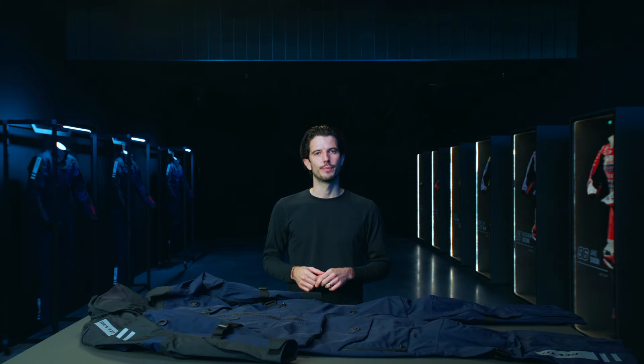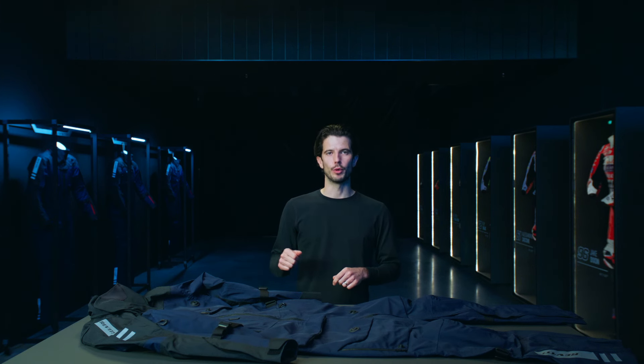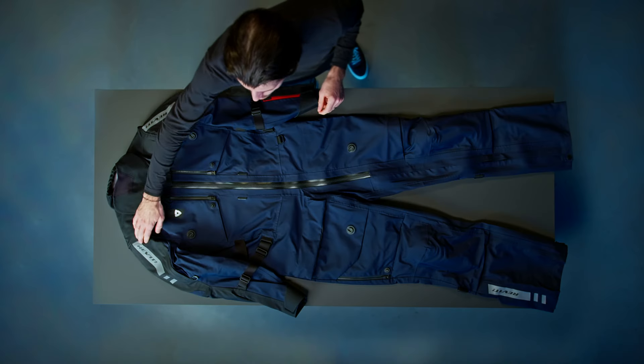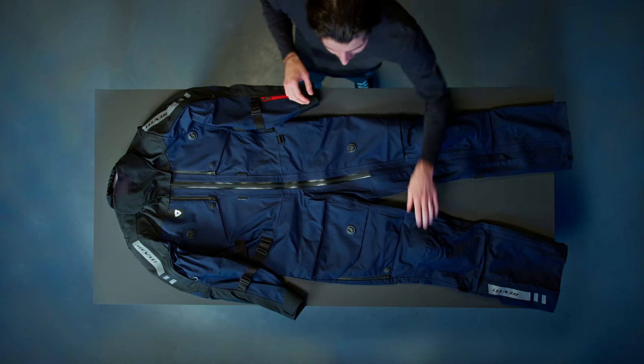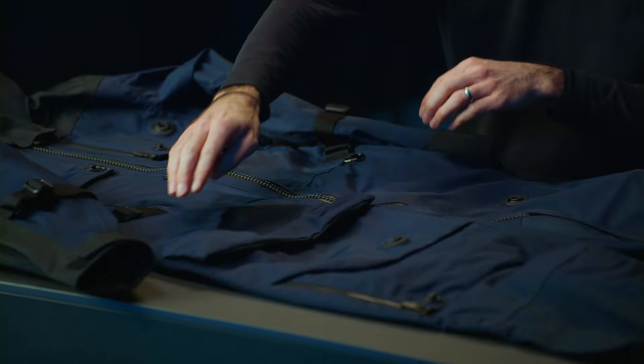Now let's talk about protection. This is a double-A rated CE garment and we have both level one and level two impact protection. We have C-Flex level two impact protection in the shoulders, the elbows, and the knees. And we have C-Smart impact protection in the hips. This comes with a C-Soft air back protector included.